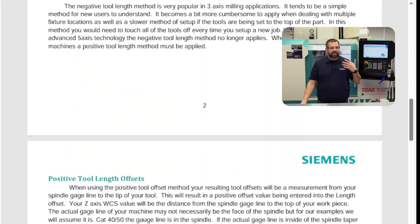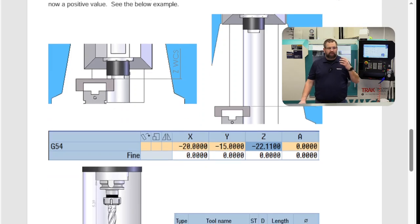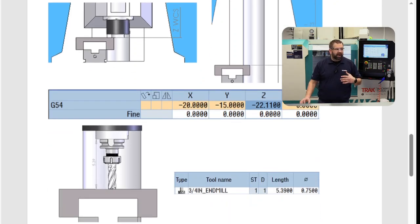With positive tool offset, we find where the gauge of that machine is — the gauge of that tool or the surface of the spindle — and we touch it off to a fixed point or our jaw. We put our tool in there, and once we find gauge, that's the gauge of that tool. There are a lot of pros to doing it this way. When you get into five-axis, this is the route you want for your tool offset, because you really want to know where the tip of that tool is, and the math gets a little easier for the control when you use positive tool length offset.